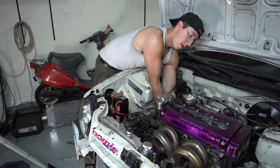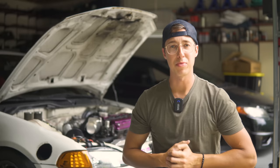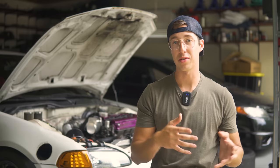Not too bad - a couple hours work and the new trans is in the car. The rotors and calipers just came in, but the pads aren't here yet. So let's at least test fit the rotors on the knuckles with the calipers and make sure everything bolts up and rotates nicely.